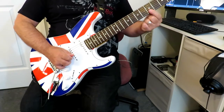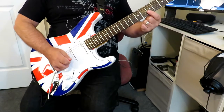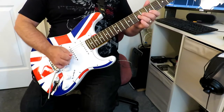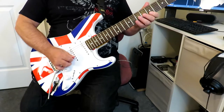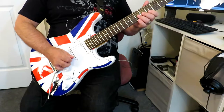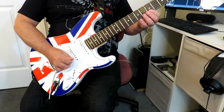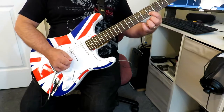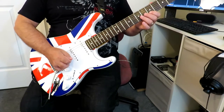Then we're going to roll this index finger onto the first string, the high E, and play that A at the fifth fret. Then we're going to roll it back again to the second string. Those are our first four notes.